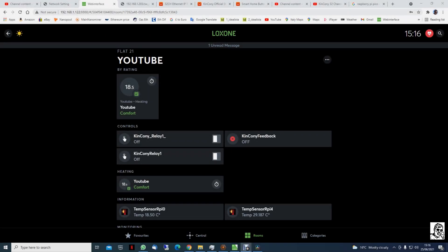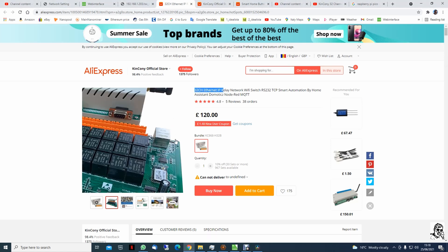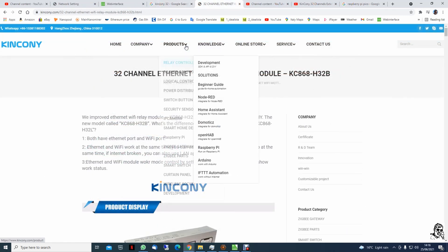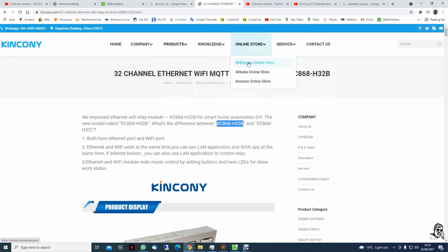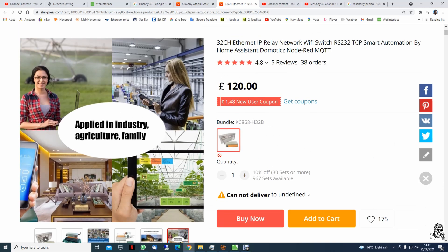Hi and welcome back. In today's video on Loxone Limitless, I will try to show you how to integrate a relay extension from KinCony. As you can see, this is a 32-channel relay extension — a very cheap alternative for Loxone. If you go on to the website you can see the prices; it's a lot cheaper than the Loxone extension.